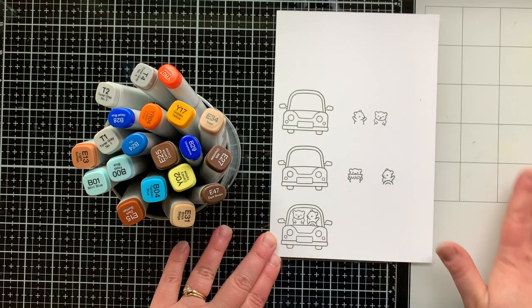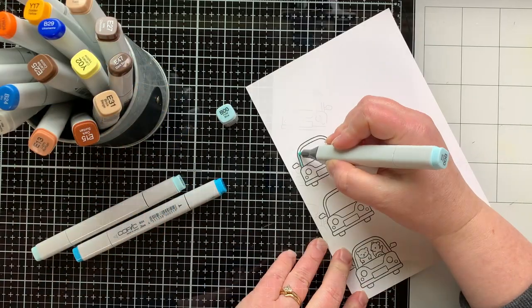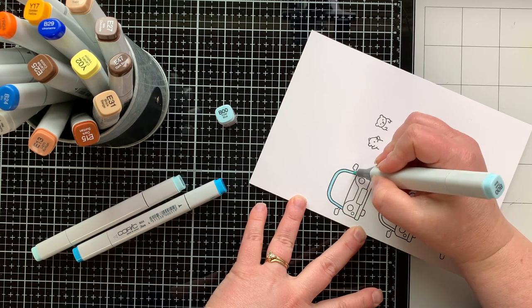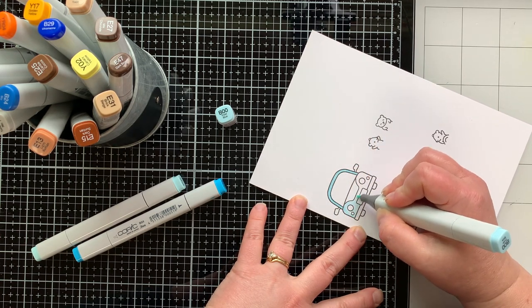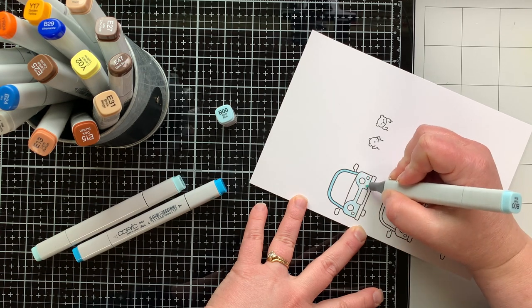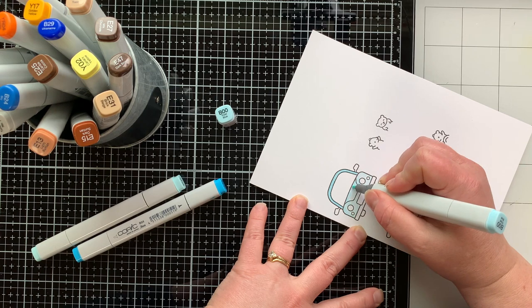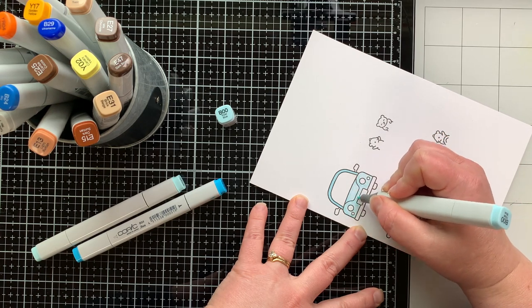These are all the images from the Car Critters stamp set that I am using for today's projects and I'm coloring them with my Copic markers. It's like my favorite thing to color with right now, so you'll be seeing a lot of it. Maybe next week for episode four I will try using my Zig markers. I haven't done that in a while, or my Arteza Real Brush markers.